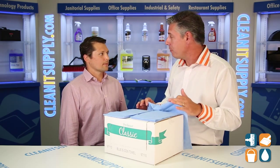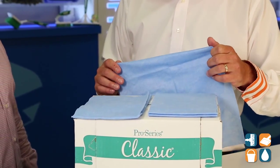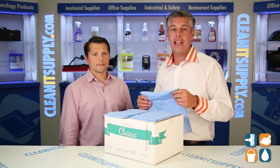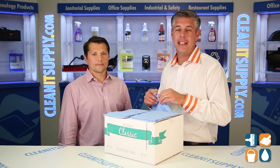This is ideal for the food service restaurant, anything in the food service industry — this is what you need, this is what you want. Thanks Renz, appreciate you breaking it down for us. There you have it, the Econ Classic Food Service Towel right here on CleanIt TV, and I'm Danny D.